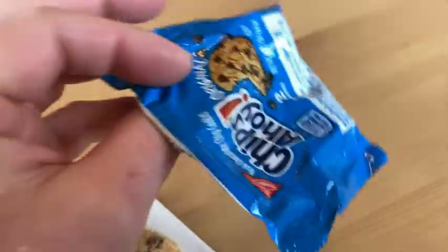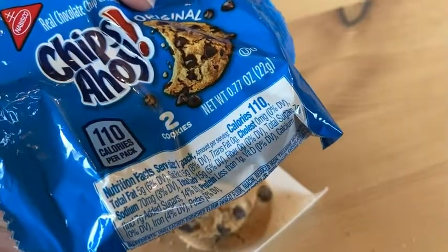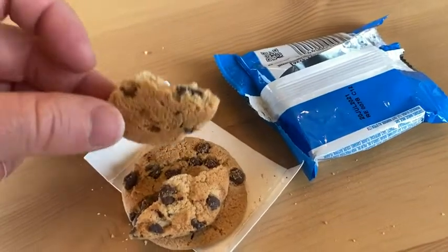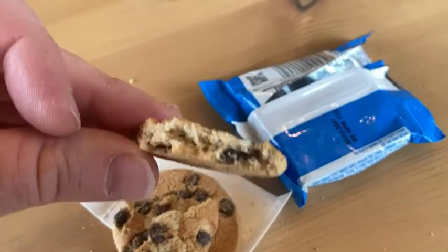Whenever I think of cookies and milk, Chips Ahoy is one of those things that comes to mind. It's just a cookie, it's a snack cookie, it tastes good. You can have it whenever, and in moderation — I can't eat too many of these because they are sweet — but you have a couple and you're satisfied and you're good to go.